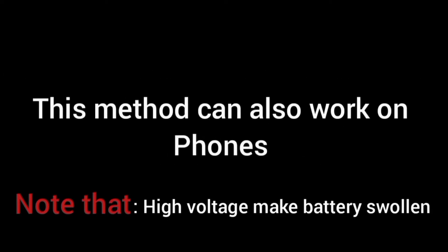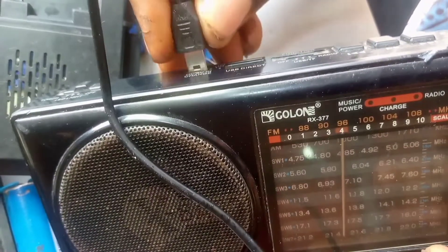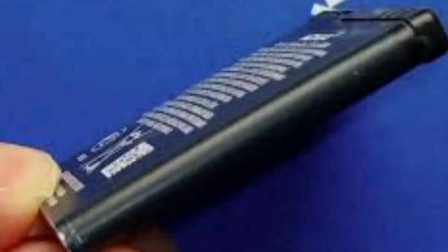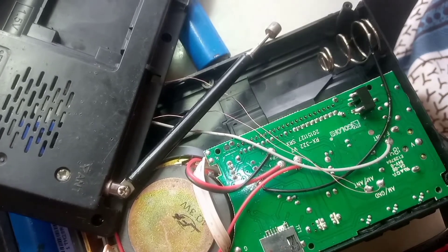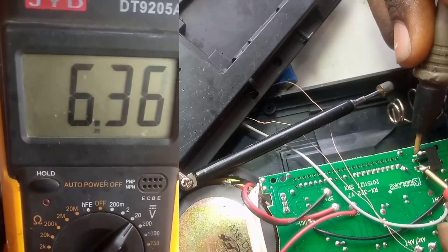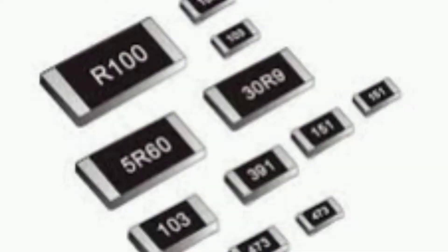Today I'm going to be talking about how to reduce a high DC voltage from the battery terminal to the required voltage. What we have here is a radio — the output from the charger is 5V, supplying up to 6 volts at the battery terminal. As a result, the battery is swollen. Testing the voltage using the multimeter set at 20 DC volts, it's giving us 6 volts, which is higher than the expected voltage.